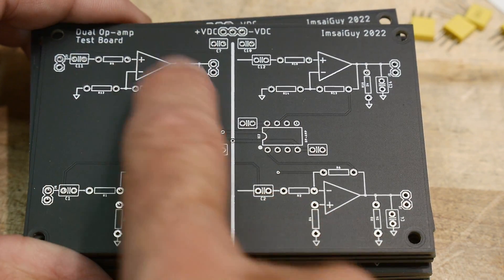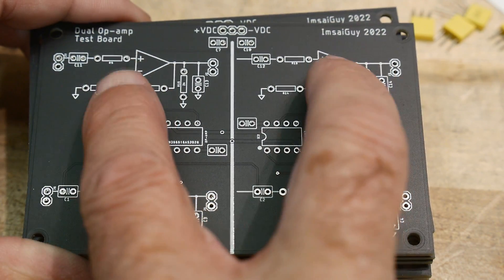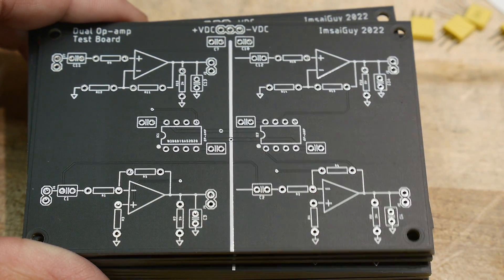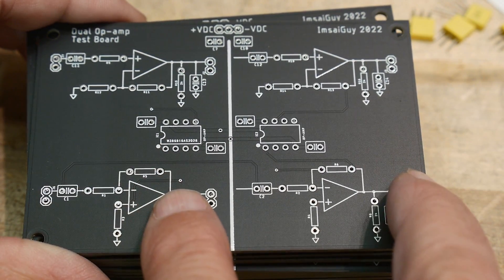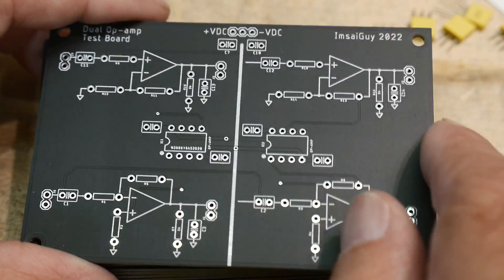The way these work is there's an input and an output, but the input also goes over to the second stage. So if you input here, it's putting the signal onto both chips. If you input here, it's also putting it onto both chips — that's how you can compare one signal in and two signals out.